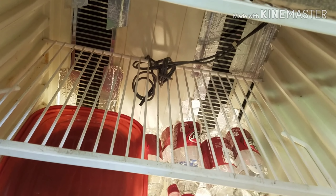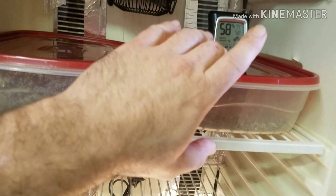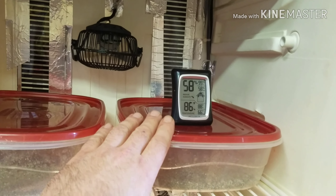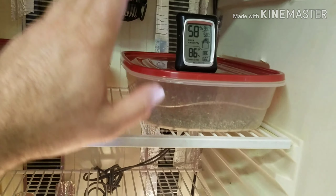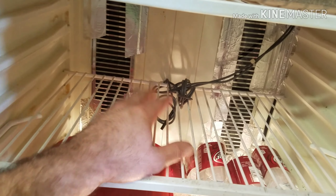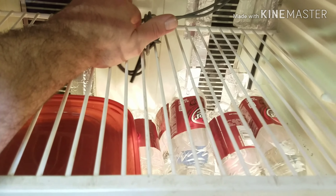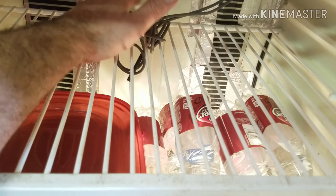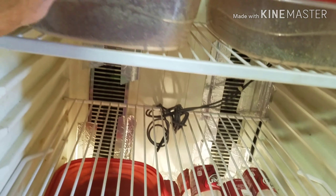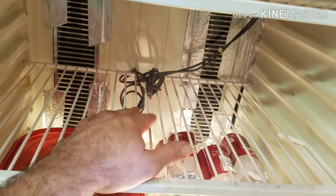All these tubs that are still in here are dried out — I've got to clean every one of them. But it holds temperature great and it holds humidity great. Once I get it up I'll do an update on that. Here are my probes — I leave them right there, no trouble whatsoever. You could run them inside one of your tubs if you wanted to — that's all to your preference.